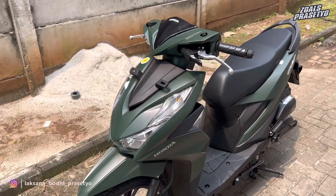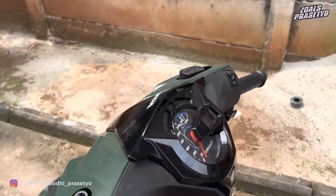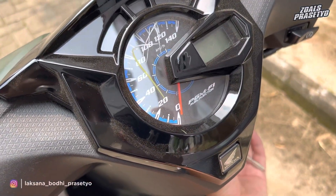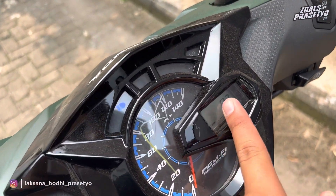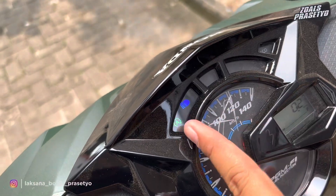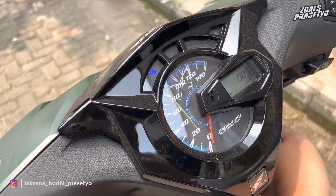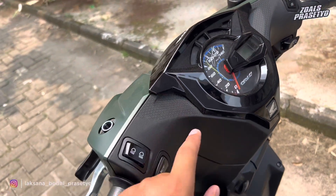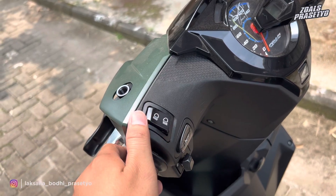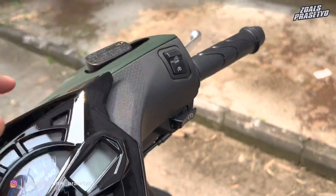Oke lanjut sekarang kita ke bagian kokpitnya. Di bagian speedometernya menggunakan paduan antara analog dengan digital. Untuk bagian kecepatannya menggunakan analog, sedangkan untuk indikator bahan bakar dan odo menggunakan digital yang posisinya berada di tengah. Di bagian atas terdapat beberapa indikator seperti lampu jarak jauh, ISS, sen, ECO, dan lain sebagainya. Untuk framenya menggunakan warna hitam glossy. Untuk tombol-tombol di area stang sisi sebelah kiri ada lampu jarak jauh, jarak pendek, klakson, dan sen. Di sebelah kanan ada ISS dan starter, namun belum tersedia hazard.